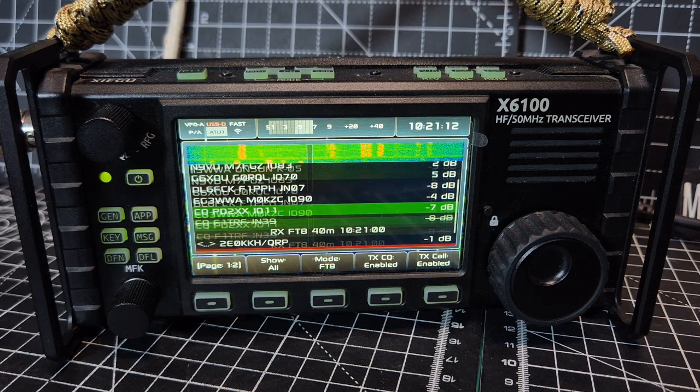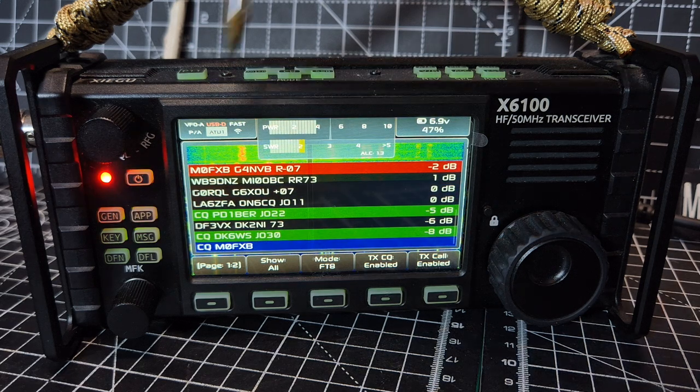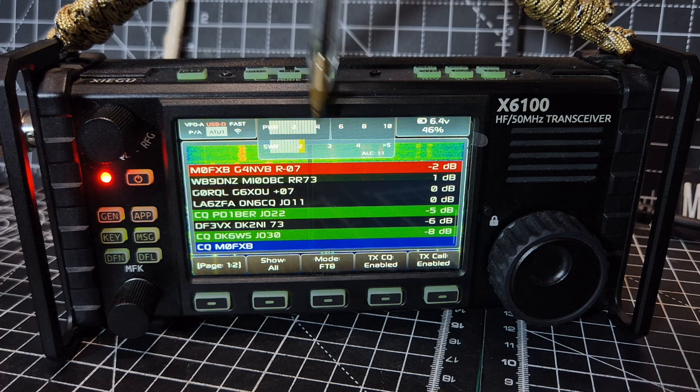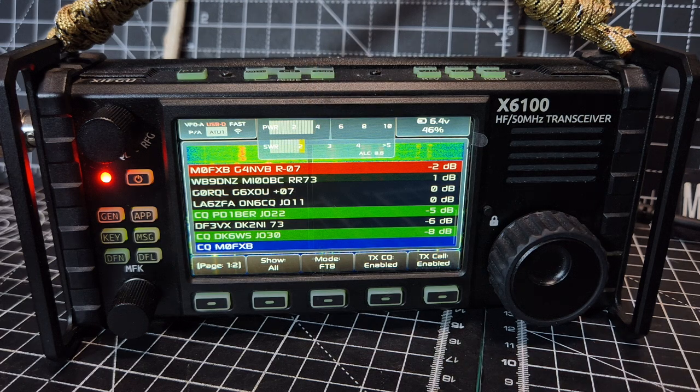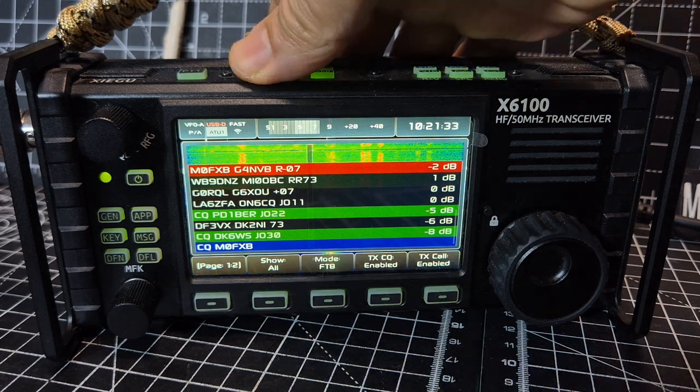You know when it is transmitting because the color changes. There it goes, and we have that contact there. The power — I'm only doing about 4 watts. It takes you to USB digital. Let it run for a while; obviously keep an eye on it — you don't want it to get too hot.